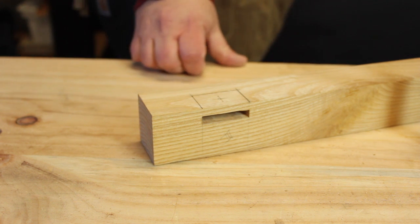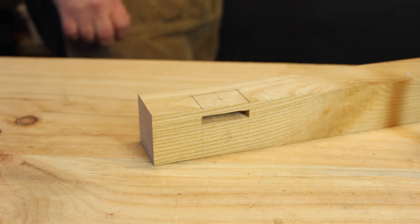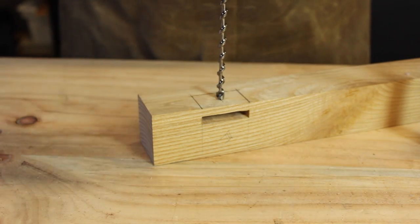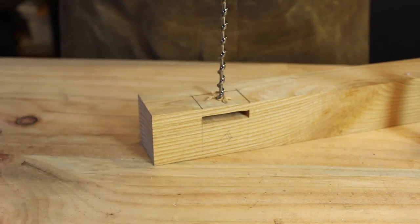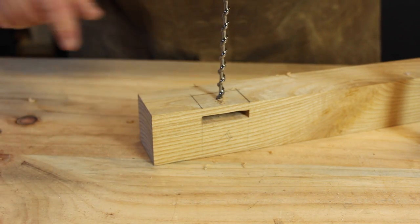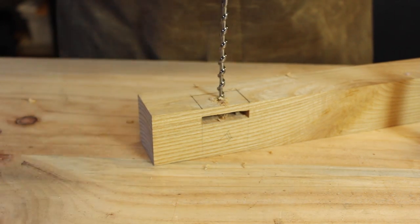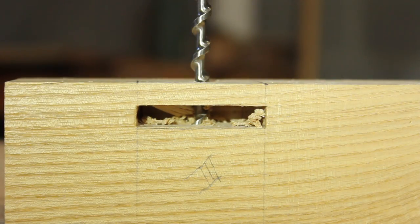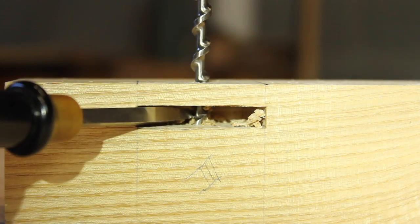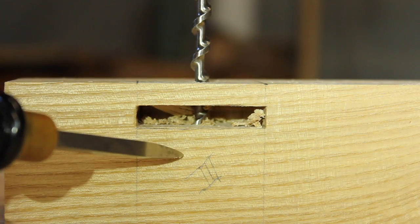In this case, I'm just going to bore it with a quarter inch bit, because I have a fairly small tenon. So we're just going to be pegging this with a quarter inch peg. I'm going to bore completely through the face of the mortise and actually into the other side of the leg block. I've cleared out most of the chips — you can see I've bored completely through and down into this part of the leg block.